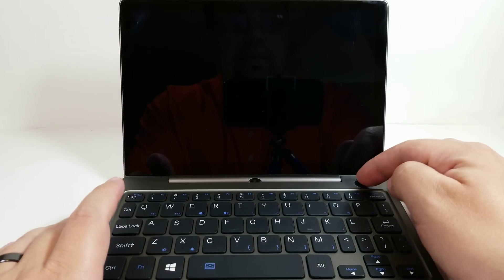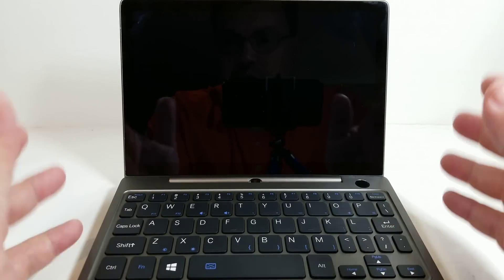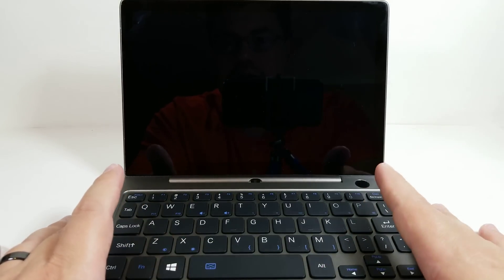Hello everyone, my name is Fawkes. This is going to be taking a look at Linux support on the GPD P2 Max. Thankfully, so far, most everything is working just fine.